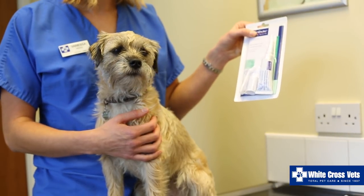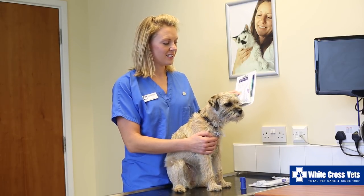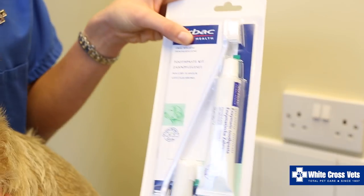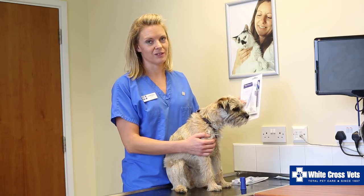For cats we have packs like this with smaller cat toothbrushes and cat toothpaste, which is often fish flavoured. There are also dog dental kits with slightly bigger toothbrushes, and the toothpaste is often poultry flavoured.